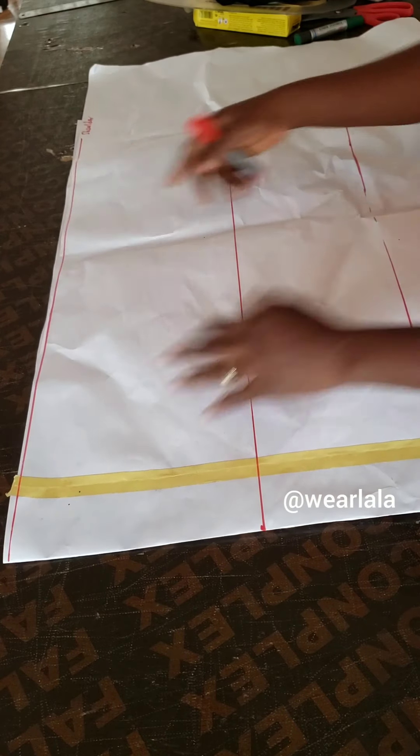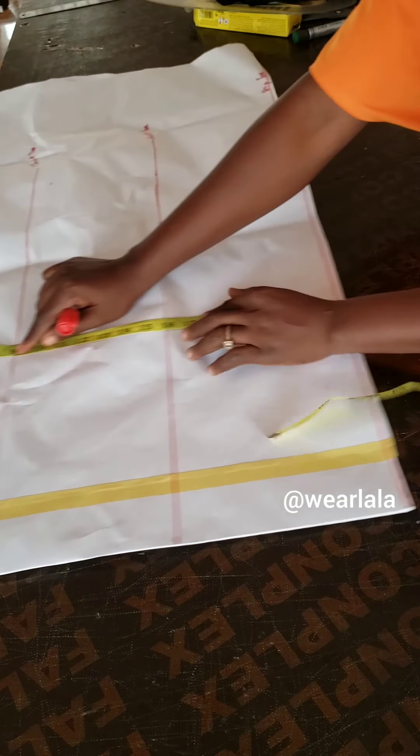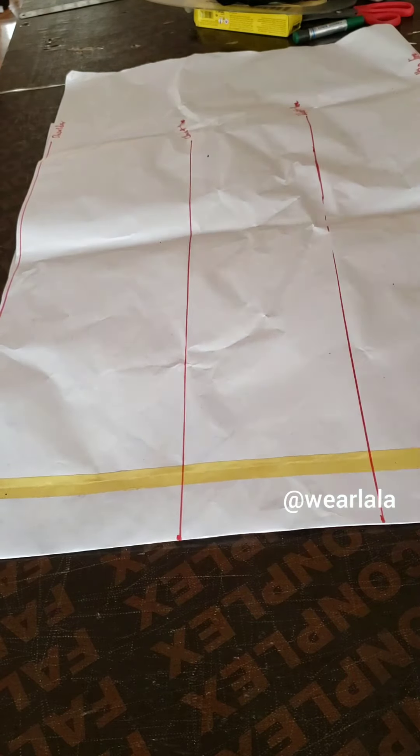My paper is unfolded — I had to join papers because the width of the blouse is long. My shoulder to chest line is 9 inches, shoulder to waistline is 16 inches, and the length of the blouse is 24 inches, depending on the length you want to work with.